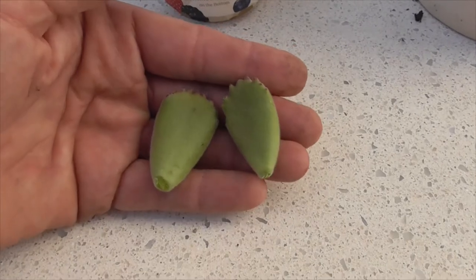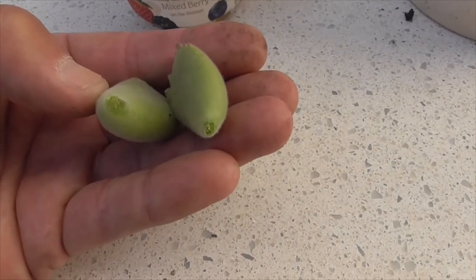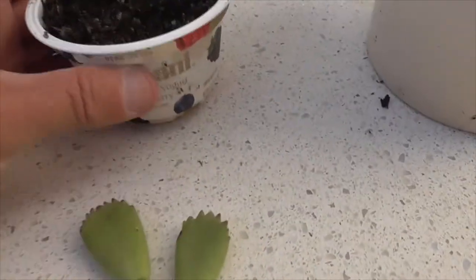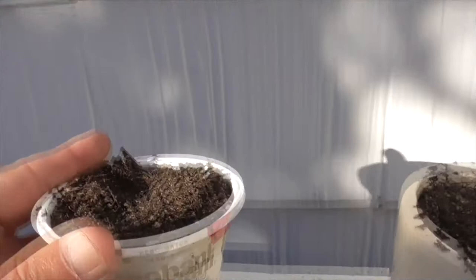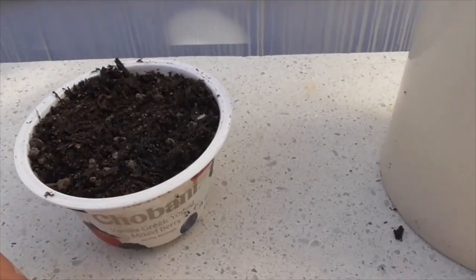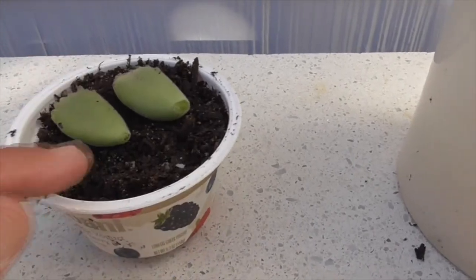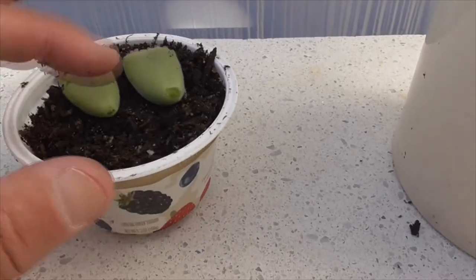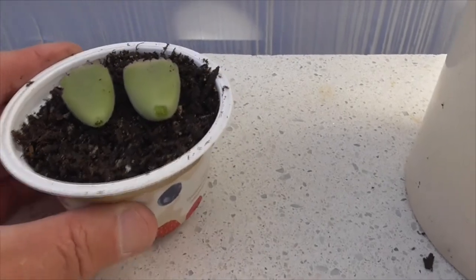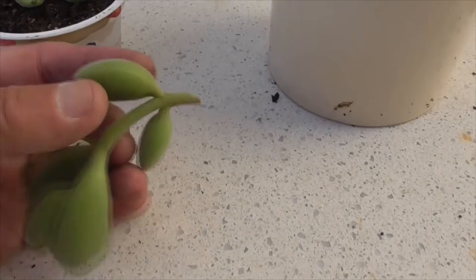Here are the leaves we twisted off our Bear's Paw — a nice clean twist, as you can see. We're going to put them in a little yogurt container that I poked holes in the bottom of, and I added cactus mix on top. We'll set them here for a few days to callous over, then we'll pluck them into the soil.